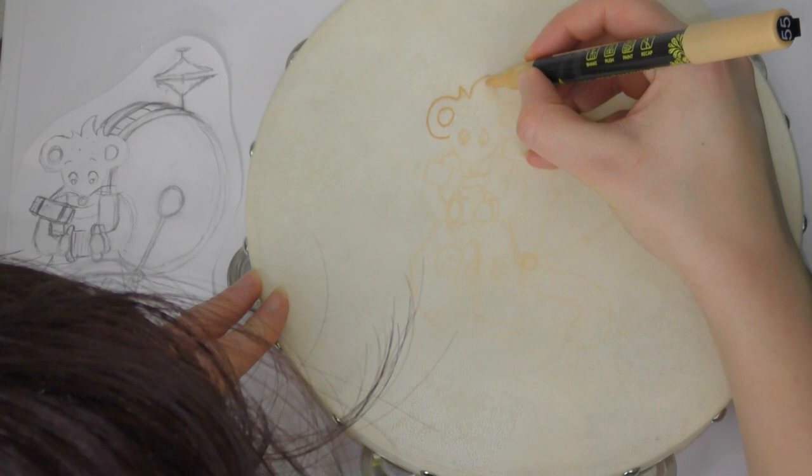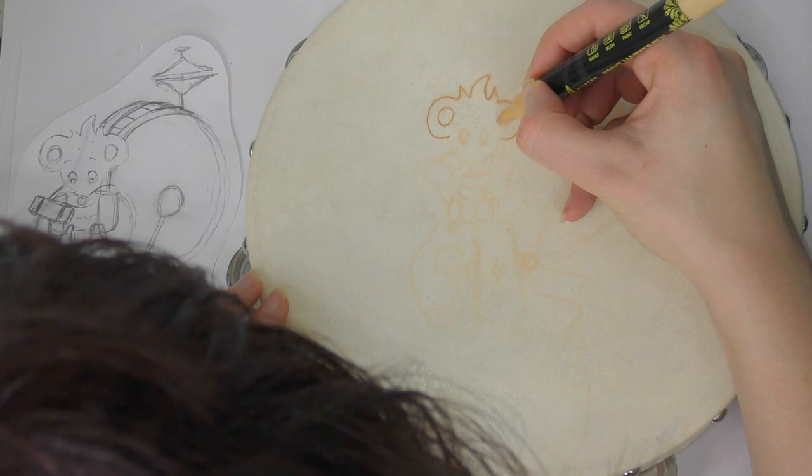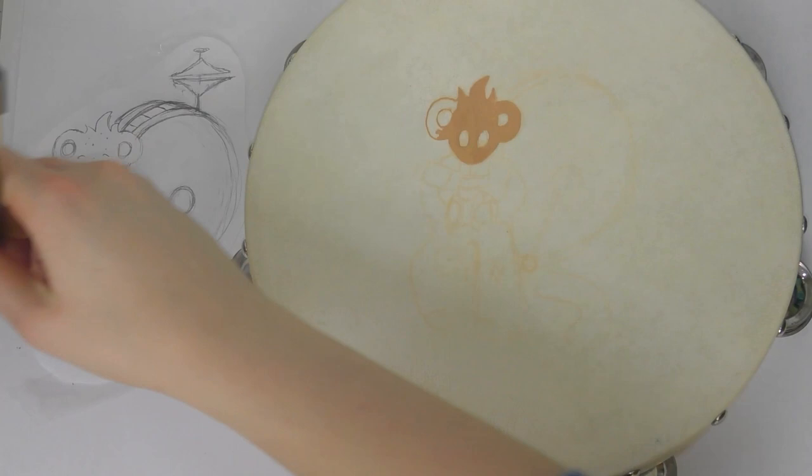I didn't quite manage to see all of the details, so I had to do a little bit by looking at the reference. My head is in the way so the focus goes quite bad — I apologize for my head going in and out of shot. I'm not a professional YouTuber, and I was having to concentrate and get my head quite close to the tambourine to see it properly.